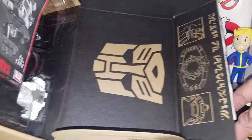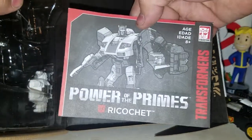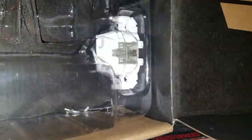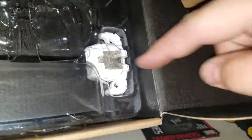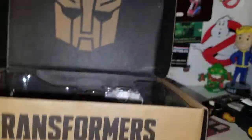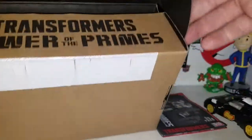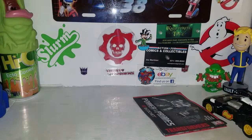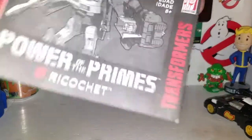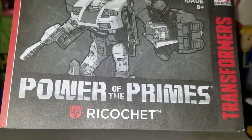When you open it up, you get a nice Autobot logo, a Deco message, the Matrix of Leadership, and your instruction manual. The combiner limb that comes with Ricochet is white — I'm actually leaving it in the box since he's going back to storage after this review. It says Transformers Power of the Primes right on it. That's about it for the packaging.